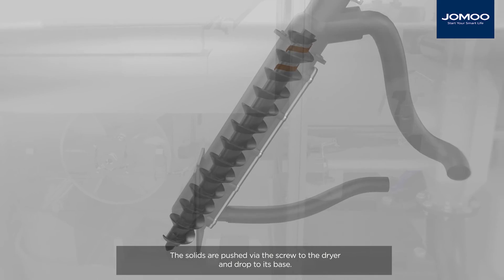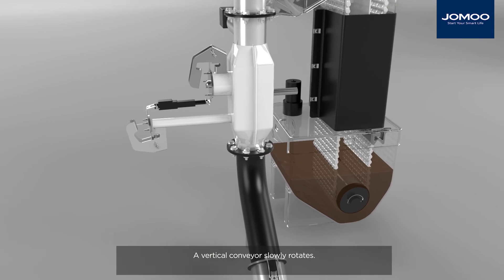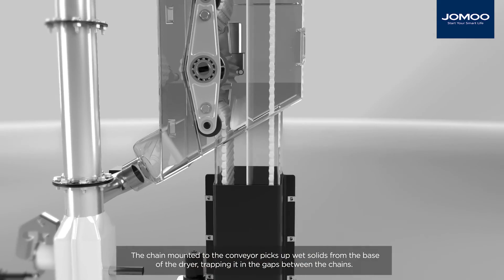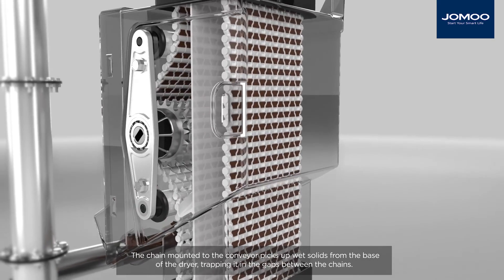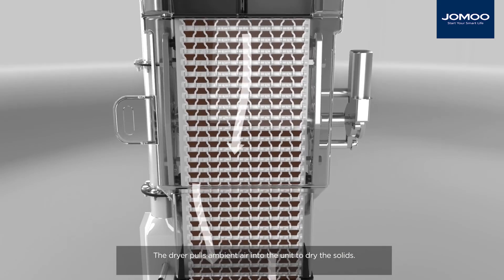The solids are pushed via the screw to the dryer and dropped to its base. A vertical conveyor slowly rotates. The chain mounted to the conveyor picks up wet solids from the base of the dryer, trapping them in the gaps between the chains. The dryer pulls ambient air into the unit to dry the solids.